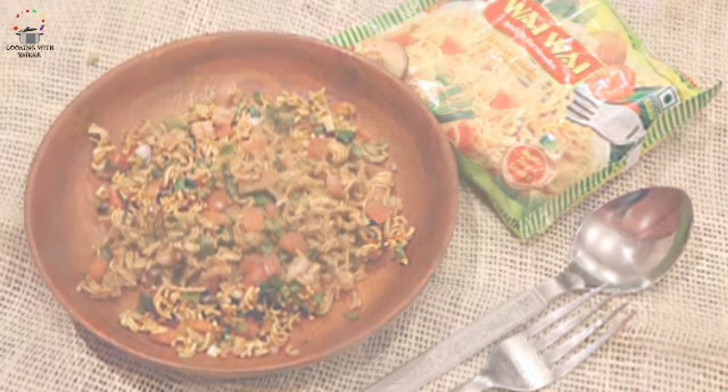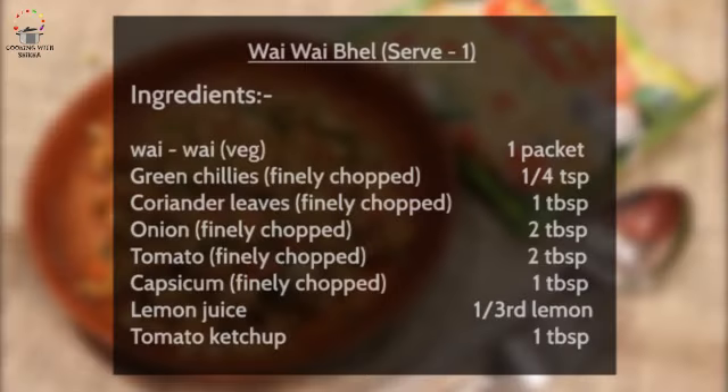For this, we need a few ingredients: one packet of Wai Wai, green chilies finely chopped, dhania patty, roughly chopped veggies like peas, tomatoes, shimla mirchi, lemon juice, and tomato ketchup. Keep in mind that all of our ingredients are completely optional. If you don't have anything available, you can skip it — it does not matter.